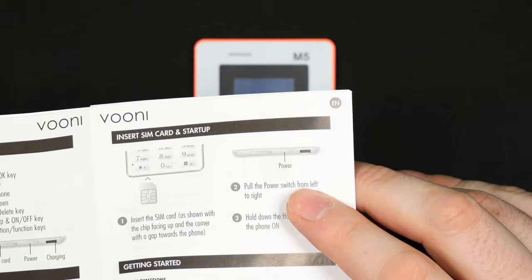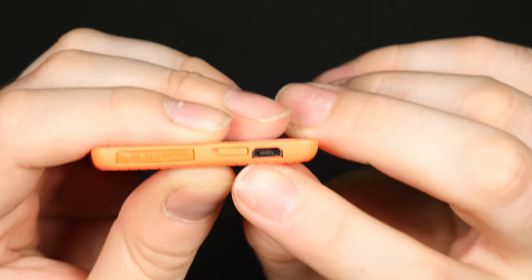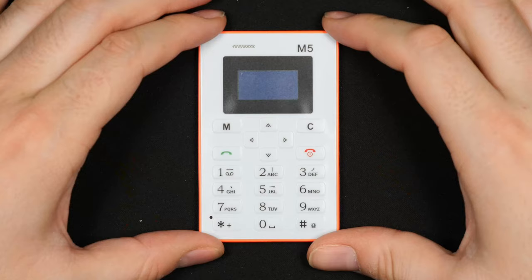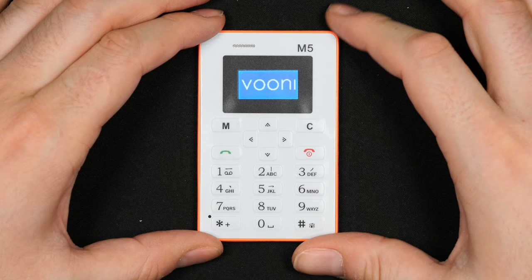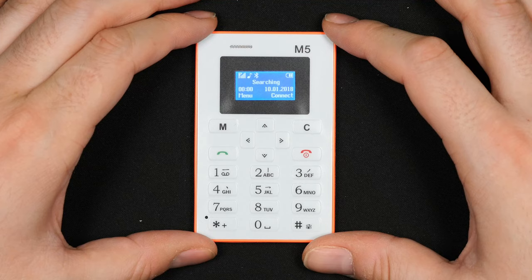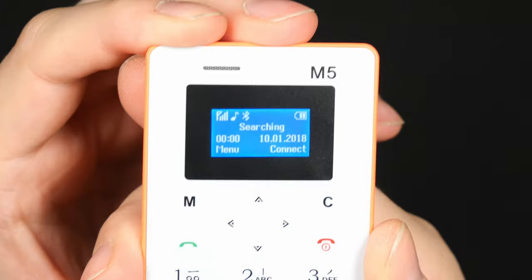It's a T9 keypad — no QWERTY — and you have directional arrows and C and menu keys to navigate the menu structure. To power it on, you need to flip the little switch to the right while holding it towards the micro USB port, which is a bit odd. Once you flip that switch and hold the hang-up/power button, the phone boots up quite fast. The screen is quite readable — actually high resolution for such a small screen, and everything is clear to read.